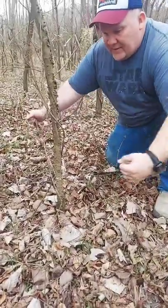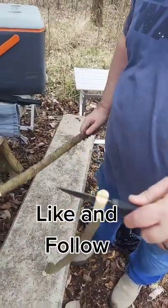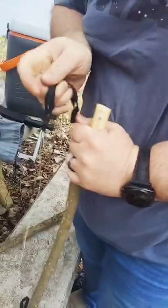The other way involves using a sapling, which we're going to cut down now, so we'll be right back. Now you want to put a slit in each end of the sapling, about as deep as the knife. We tied off this end so it wouldn't split too bad.